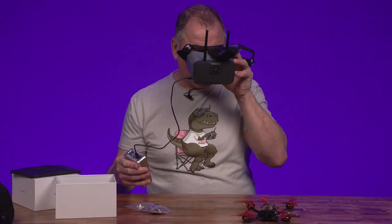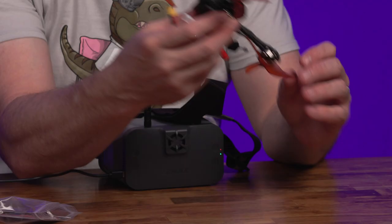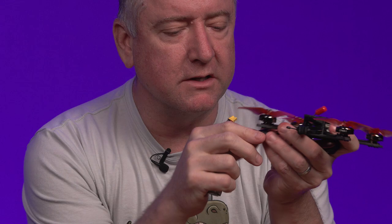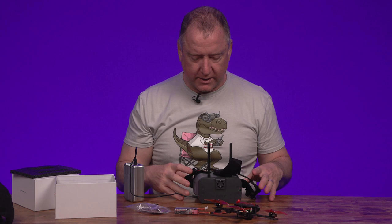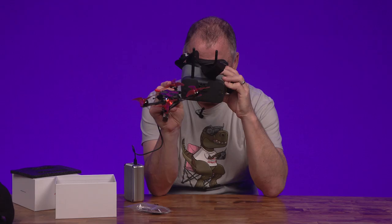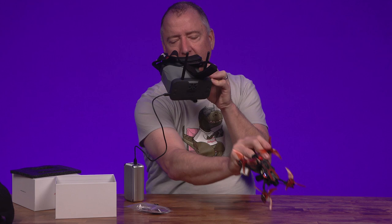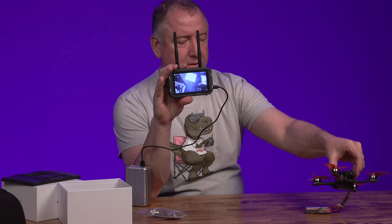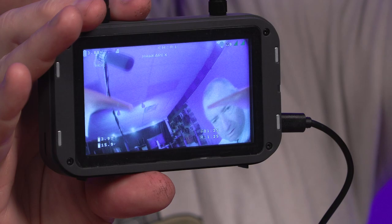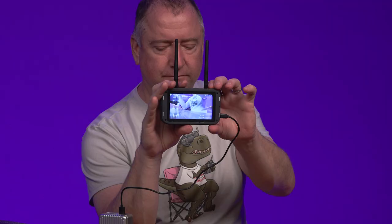It comes on with the power brick attached. Here's the Apex quad — let's plug a battery in. It's a bottom-mounted battery setup. This is a 4S with an XT30 connector. It says it's scanning... and there we go, it found it automatically! I'm getting a little bit of glitchiness — it's because I'm too close. When you have it right up next to it you get some distortion. But you can see the live view and it looks pretty good. It automatically scanned, found the quad, and gave me a signal.